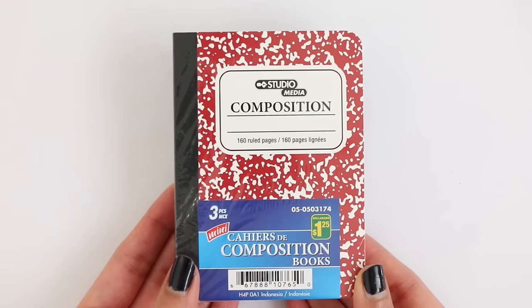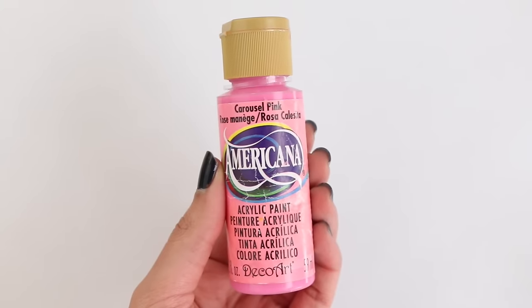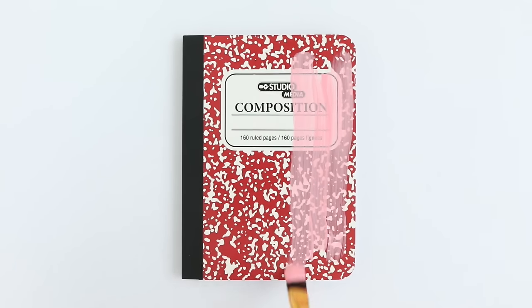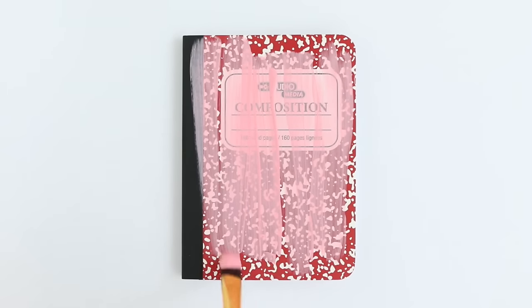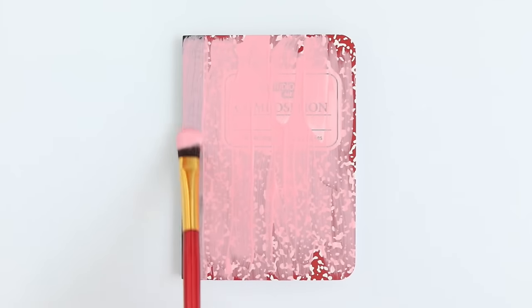For this DIY I bought some mini composition notebooks from the dollar store. They were $1.25 for three notebooks, and what I'm going to do is take some acrylic paint and paint the entire cover with pink. I did mix in a little bit of white to lighten up the color. The first notebook I'm showing you is the pineapple one.